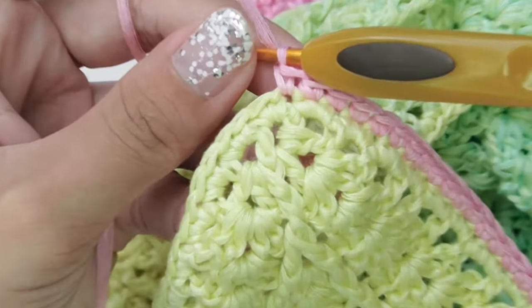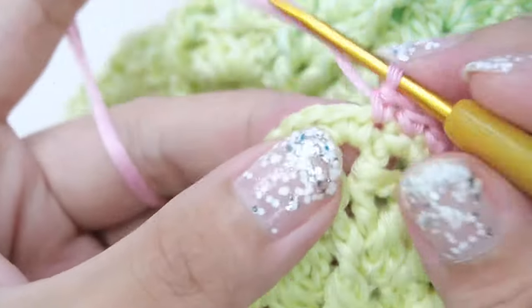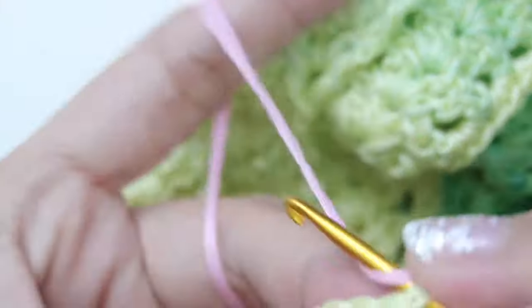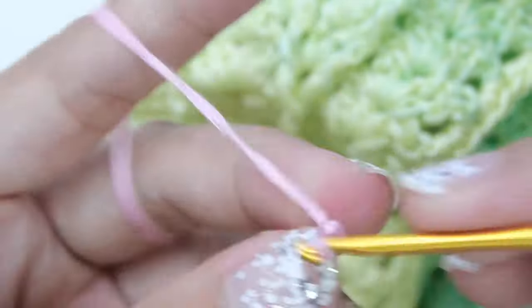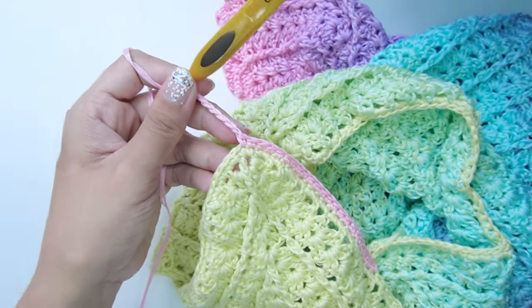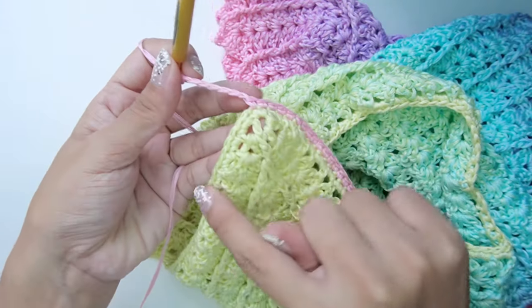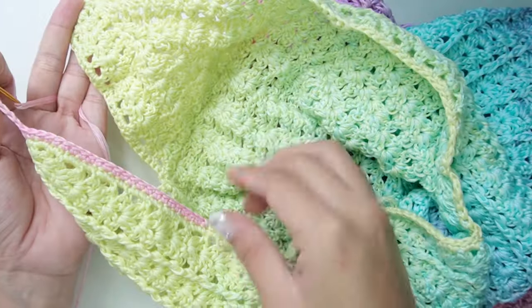Once you get to the peak of the cup, we will just work a chain of at least 70 cm long and then slip stitch each chain all the way back. Do the same on the other cup. You can make the strap longer for larger sizes. Then continue with the single crochet to finish the edging.